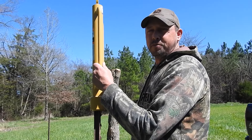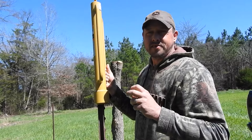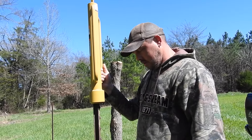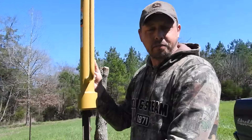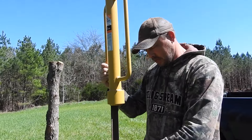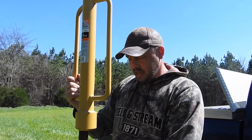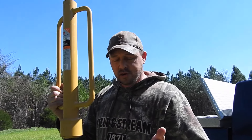Hey, welcome back to Merzinski Family Homestead. I know we promised y'all a T-post — a quick lesson if any of y'all need it. The easiest way to do a T-post, because a lot of people have problems with it. In my years of doing T-post, there's a lot of people that really don't know how to do it correctly to make it easier on themselves.